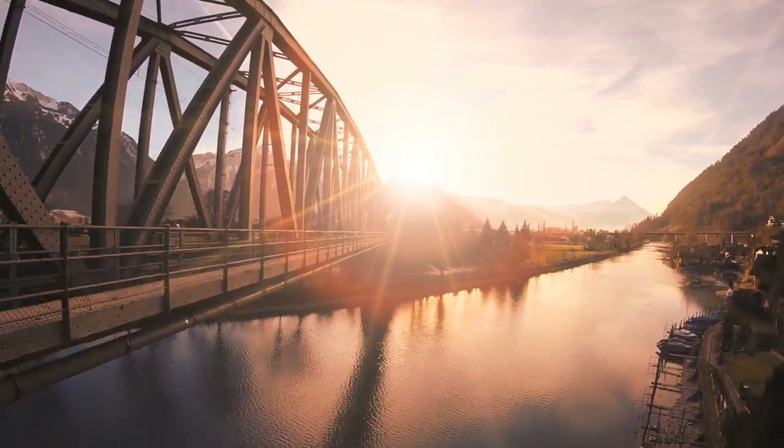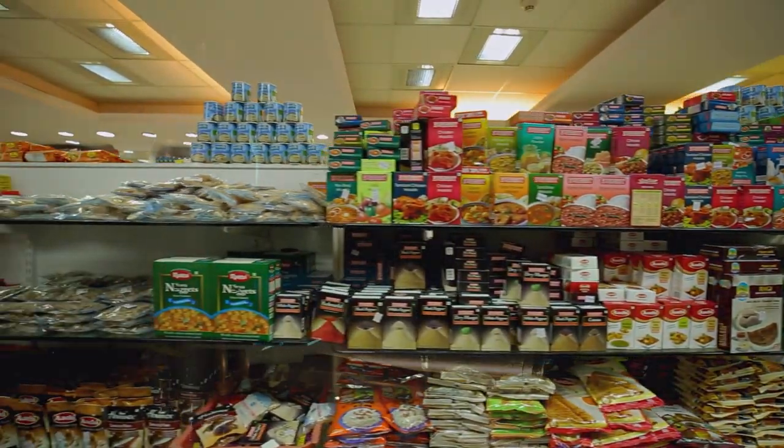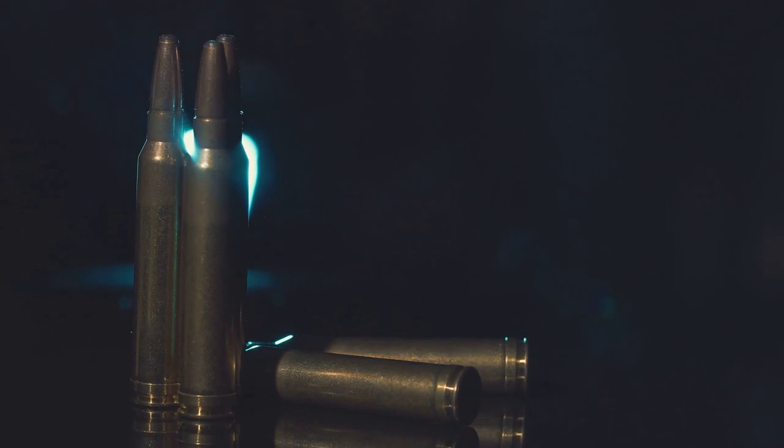Hello, Sirius Survivor here. Today we're going to talk about how to vacuum seal foods, and we're also going to look at vacuum sealing ammunition.